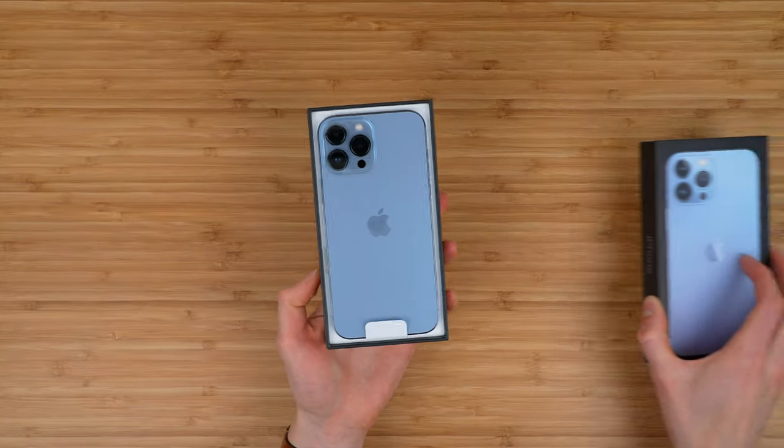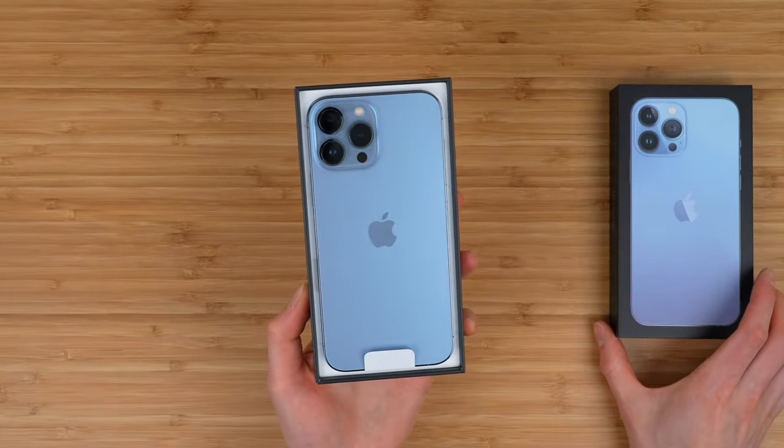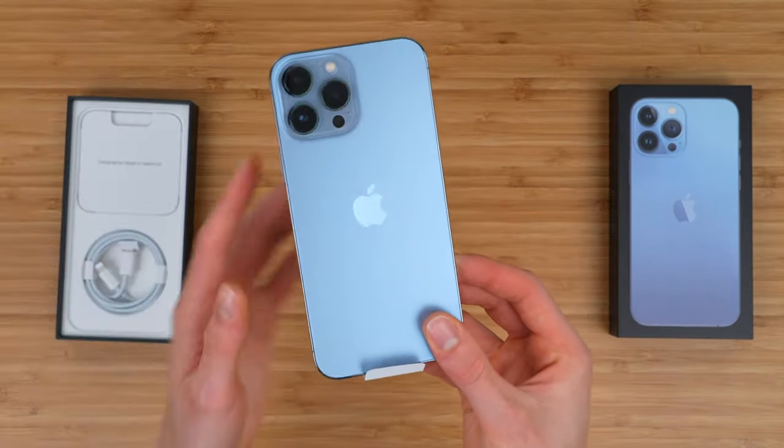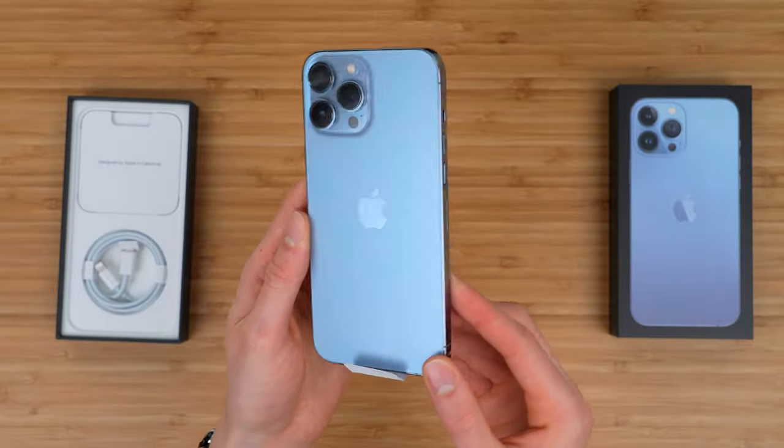Flip it upside down, slide it out — kind of be careful, it will slide out pretty quickly. And wow, there it is — this is the new iPhone 13 in the beautiful Sierra Blue colorway.